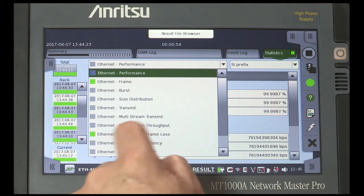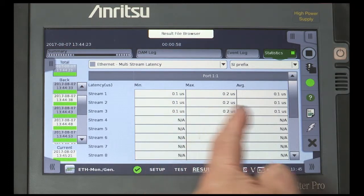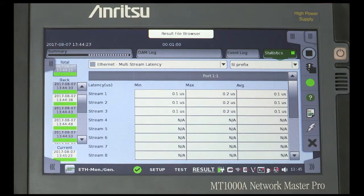Select Ethernet Multistream Latency. Because we selected the relevant measurement in the setup, the latency for all three streams is measured. Minimum, Maximum, and Average values are shown.